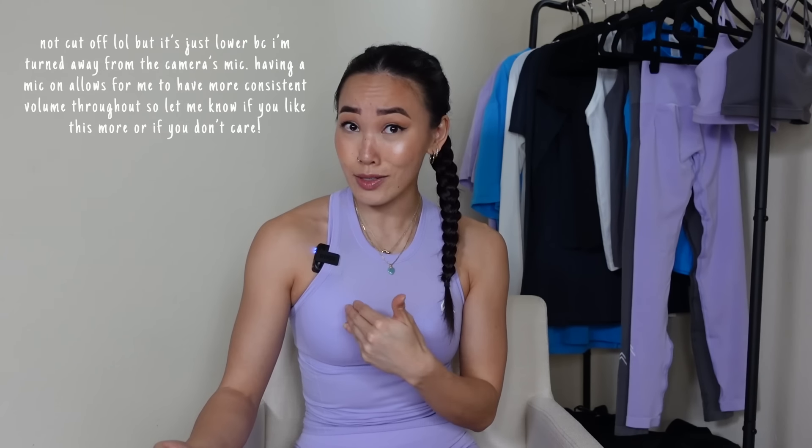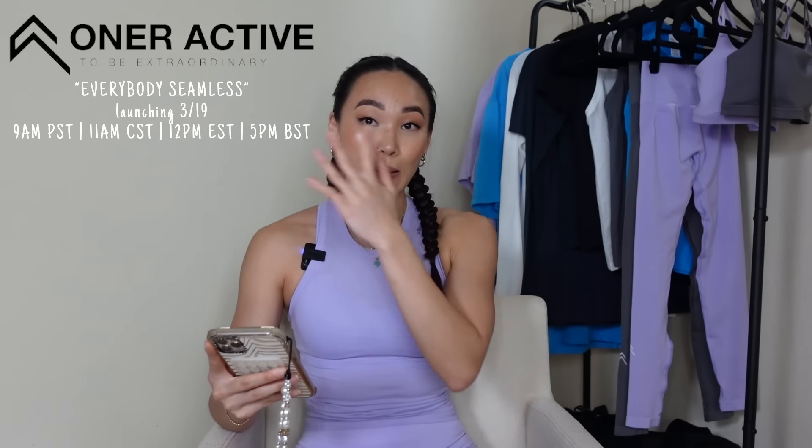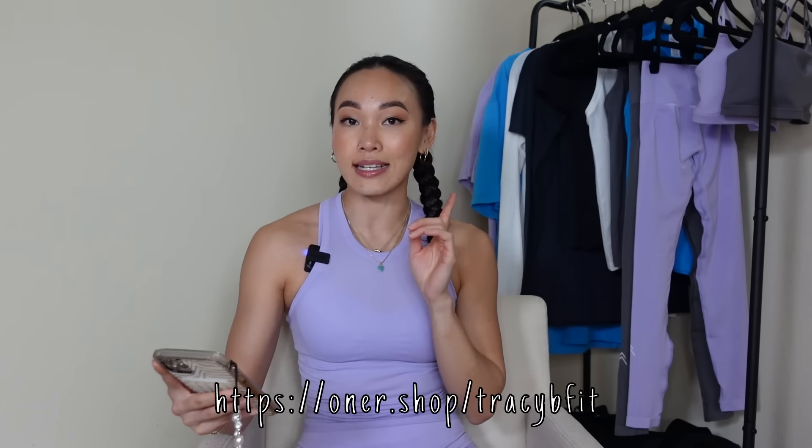Before we dive in, I am using a mic that I usually use for my mic'd up workouts because every single time I turn around, the audio gets cut off. Let me know if you like this or prefer me non-mic'd up. Launch details: this collection launches on March 19th at 11 a.m. Central Time. I will put the time conversions up on screen. My support link is down in the description — shopping through that link supports me via commission and lets the team know I helped you out.